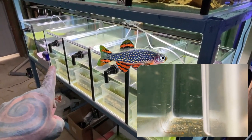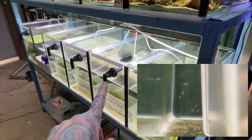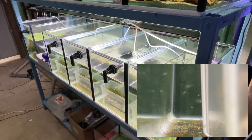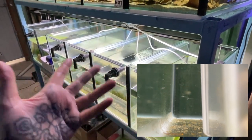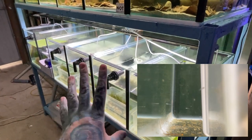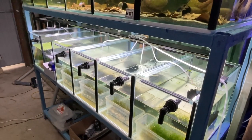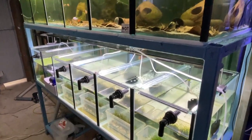I did try another danio in there but I don't think the male was fertile so nothing survived unfortunately. Water quality is good though. It's been about a week and I haven't seen any fry, so I'm just ignoring it for another week because sometimes they take a bit longer depending on the species.